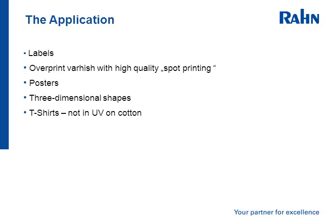The application: it's used in labels, in overprint varnish — especially with high quality and spot printing where you'll get one area of a print with a very high gloss level. It's used in posters and outdoor posters. It can be used on 3-dimensional shapes, and it can also be printed on t-shirts and fabrics.